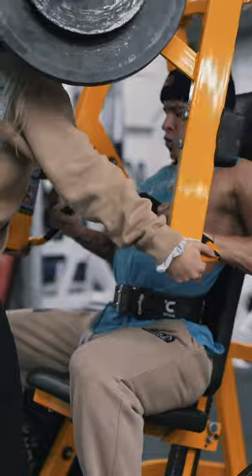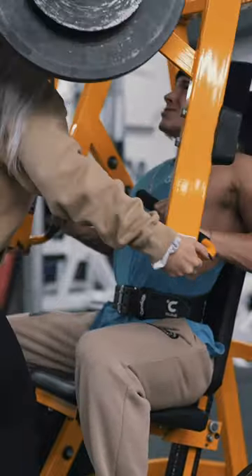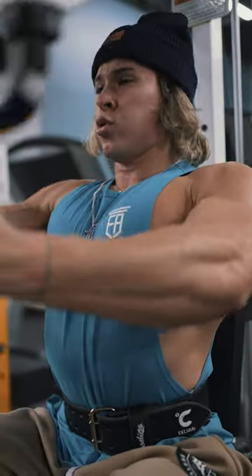I will do three to four hard working sets — usually three of the sets I'm going past failure with partials, negatives, drop sets, all that good stuff. Then I will do a fly movement, whether it's a pec deck or a cable fly — around three to four sets of 15 reps.